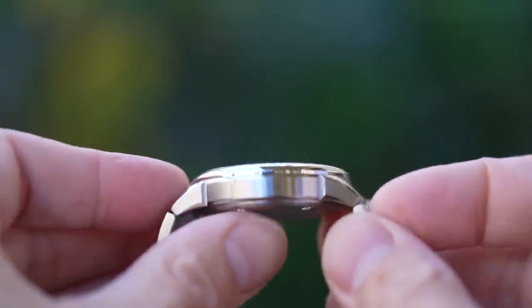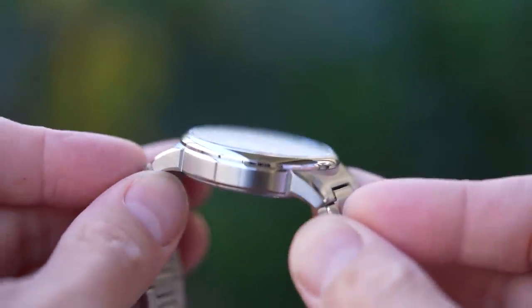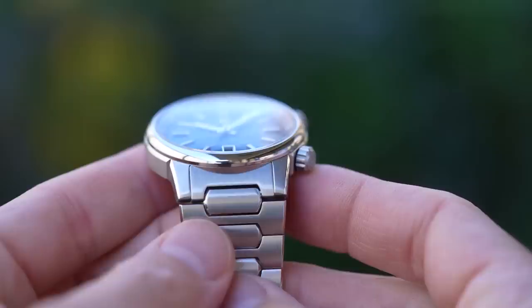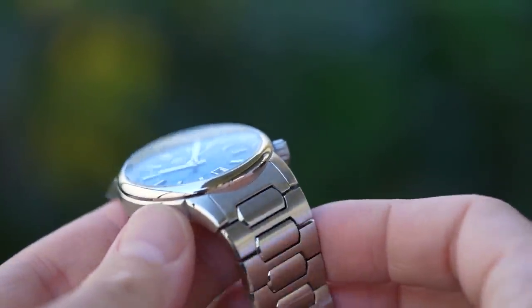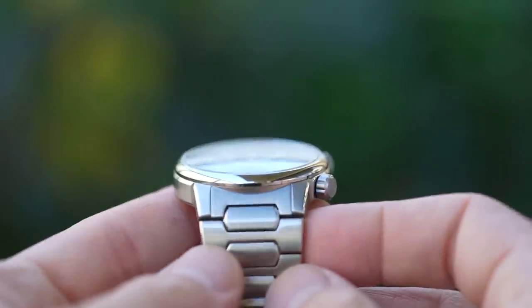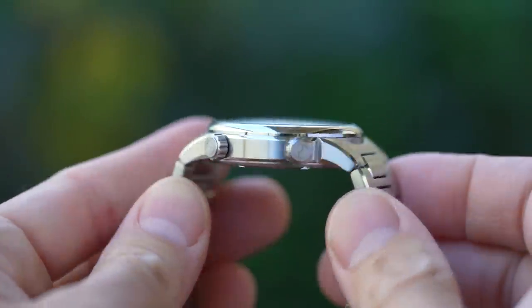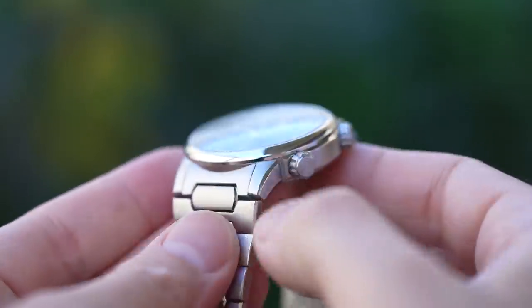The case finishes are really nice — mostly fine brushing, but with a high-polish chamfer running all the way around the side profile: mid-case, lugs, and the bottom edge of the case. What is rather unusual is there's a distinct nick — a little indent or divot — where the circular part of the case meets the lugs. There are four of these, two on each side. I don't think I've ever seen a case faceted this way. It's a really interesting little point of difference.